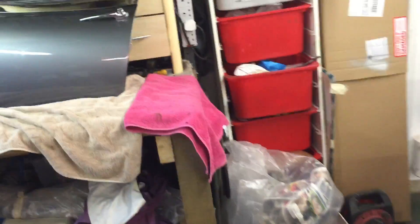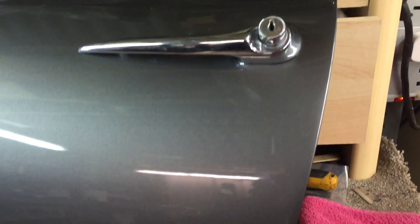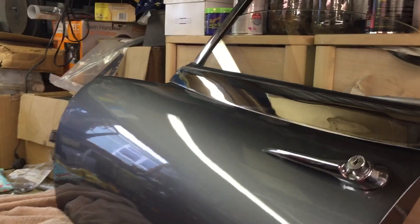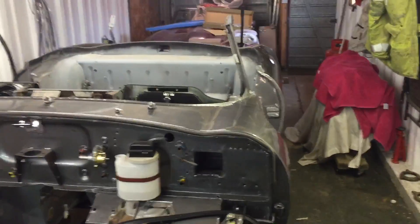I've done my door — here's my door, very pleased with that. Got all the window in, all the rubbers are in, the window goes up and down, the key works — wasn't sure if it was going to work or not. All my locks are in there. It all goes up and down, very pleased with that.